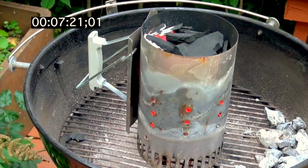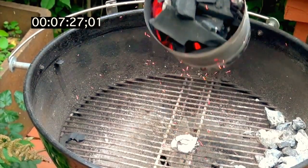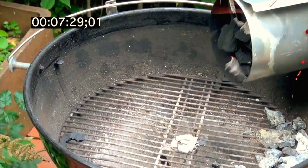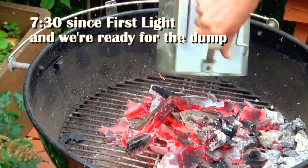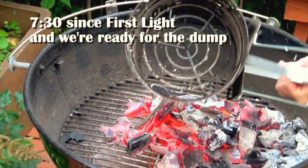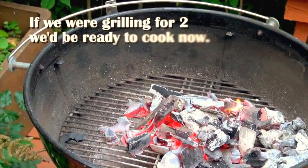From what I can see, I'd say it's ready to go. We're about seven and a half minutes in and I'm going to dump it. Indeed, that's ready for cooking right now.